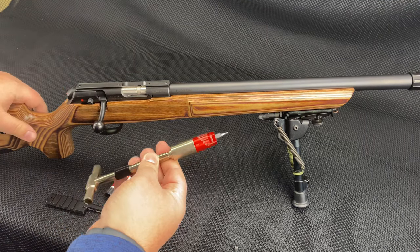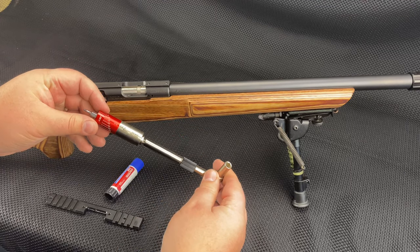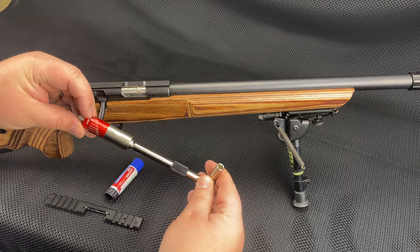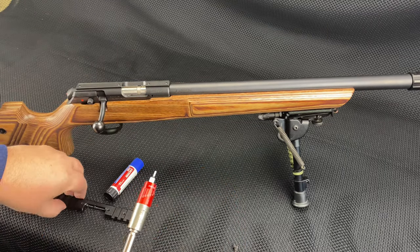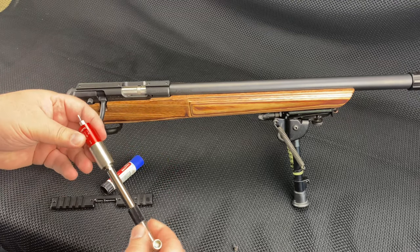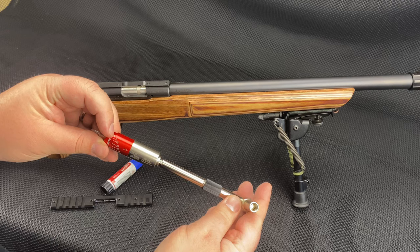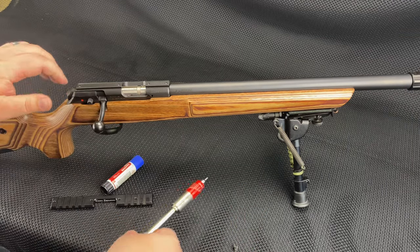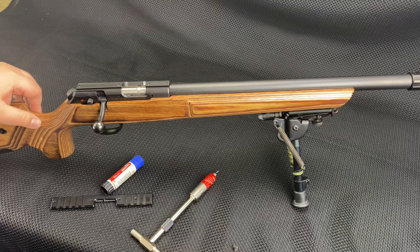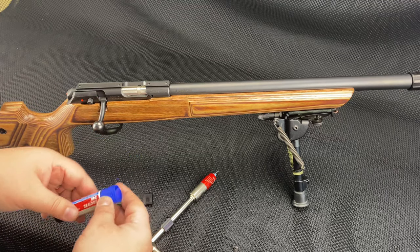I'm going to use this Fix-It Stick — this is their universal kit. It has a spring-loaded driver. The installation instructions say seven to eight inch-pounds. The first graduation here is 15 inch-pounds, so I'm just going to shoot for the middle. It's not a precise exact science, but at seven to eight inch-pounds most torque wrenches are kind of in the weeds down there anyway.